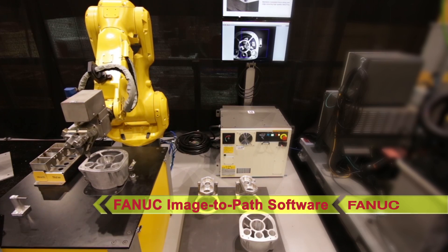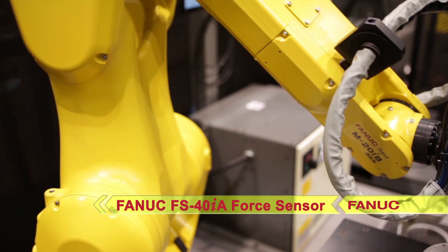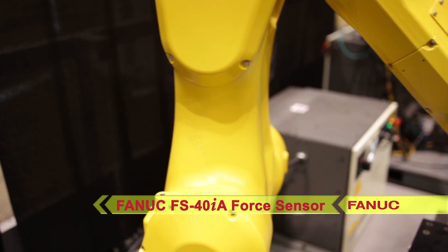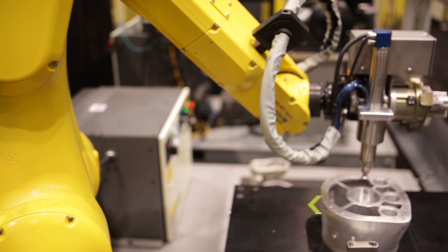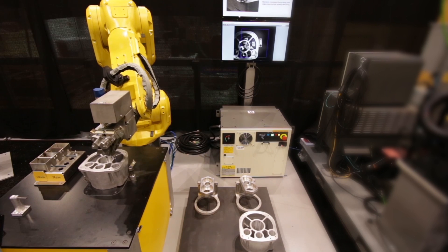Once the path is created, a robot-mounted FANUC FS40IA force sensor is used to maintain a consistent force against the part as the robot moves the cutting tool along the path. After deburring, the robot places the casting back on the pallet.